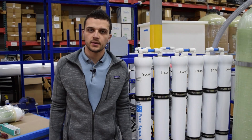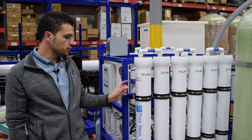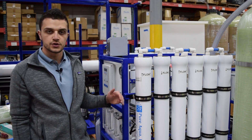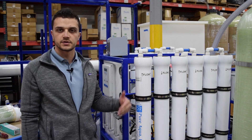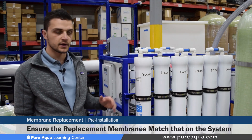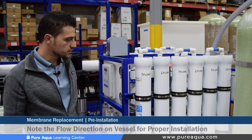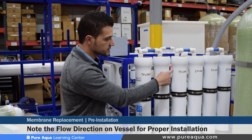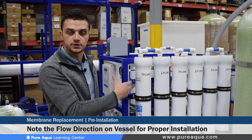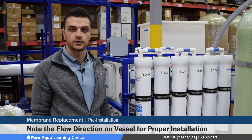Before we begin the membrane replacement, we would like to point out a few things. PureAqua labels each membrane system with the membrane model used, so upon replacement a few years after the system has been in operation, the correct models of membranes are used to prevent any strange operating conditions. Just as important is noting the flow direction on each pressure vessel. It's very important that the flow labels are followed to ensure that the new membranes are loaded correctly to prevent any damage or failure.